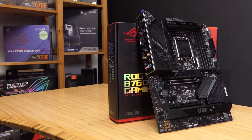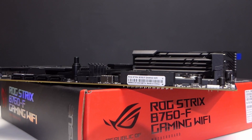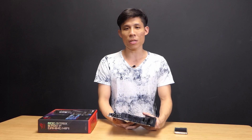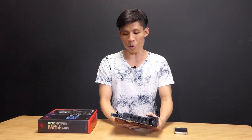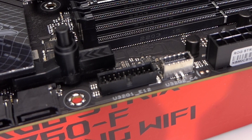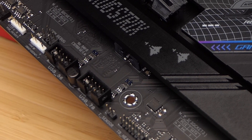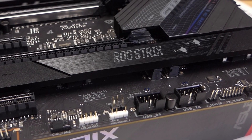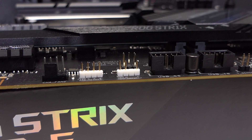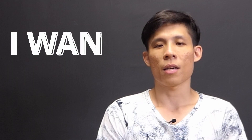This motherboard also has new features from the new generation of ASUS boards: you have the Q-release for your GPU as well as Q-latches on the M.2 slots. For internal headers, you have a front USB Type-C, a front USB 3.2 Gen 1 (3.0), and two USB 2.0 headers giving access to up to four USB 2.0 ports. It also has three ARGB headers and one RGB header, so you can really light up your B760 build.